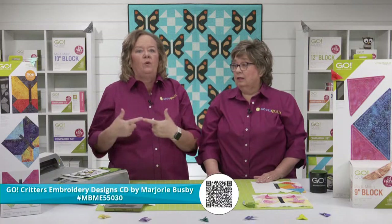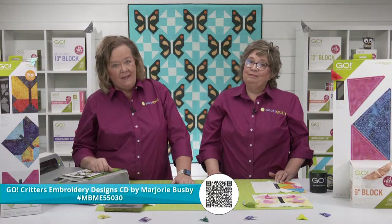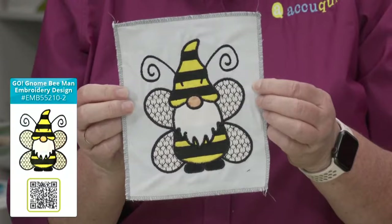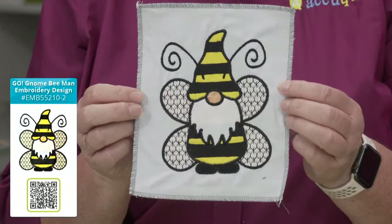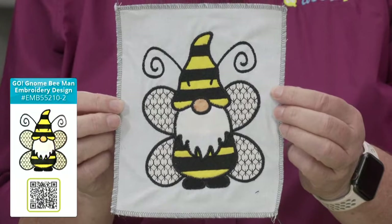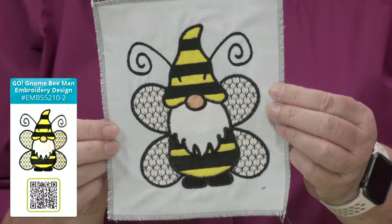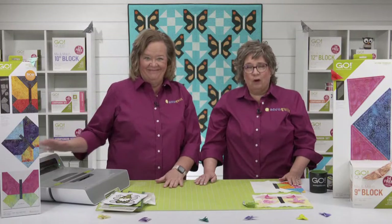Be sure to order the version that works with your embroidery machine. We have a favorite bee embroidery design that isn't a bee at all — it's the Go Gnome Bee Man! It is such a cute embroidery design that uses the Go Gnome die. Best of all, it's a free downloadable embroidery designed by our very own team. I put it on a yellow apron for a Christmas gift and it was so cute. Gnomes can be all the things — gnome for all seasons!